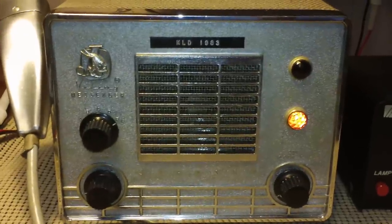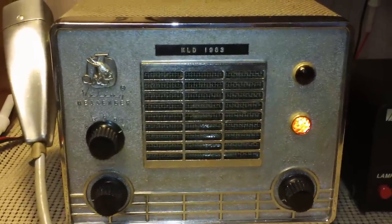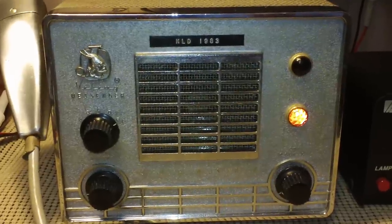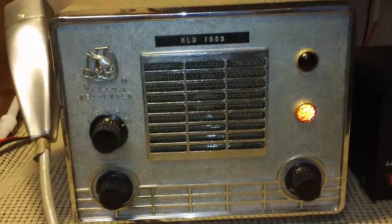I'll quit rambling on. This does it for the Johnson Viking Messenger 1, also known as the Whiteface. 73s everybody — 262 Operator Paul signing off for now.